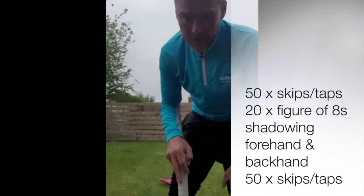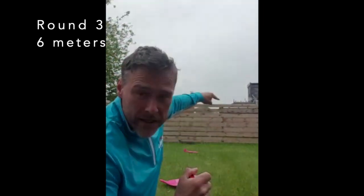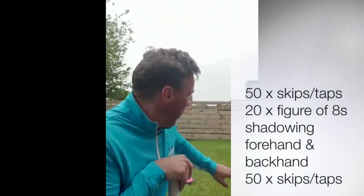Round three, you increase the distance again up to six meters, which is the width of a tennis court. Again it's 20 repetitions of the figure of eights, 50 reps on the skipping, 20 figure of eights, followed by another 50 repetitions of skipping. That's round three.